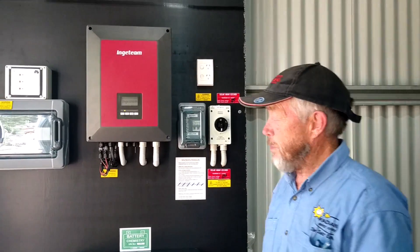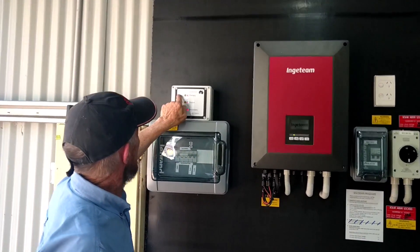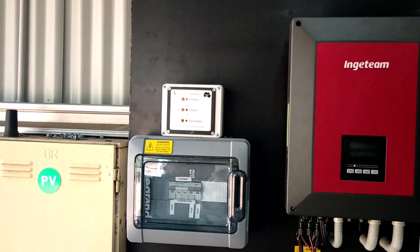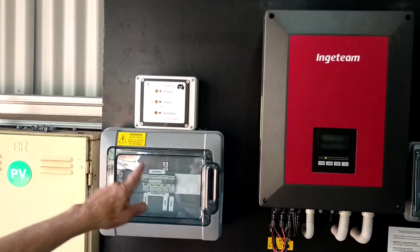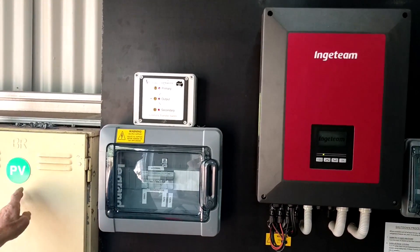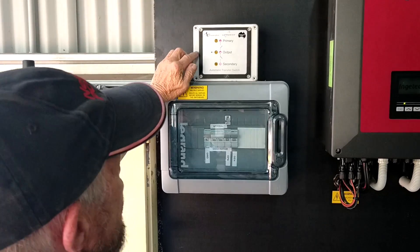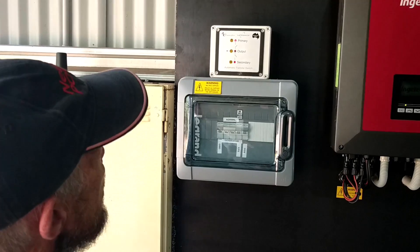This particular system has the Australian-made electronics automatic transfer switch. Should the inverter fail, it automatically changes over to the grid. That's the electronics made in Queensland — this particular unit, the automatic transfer switch.